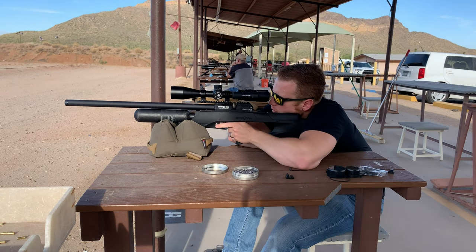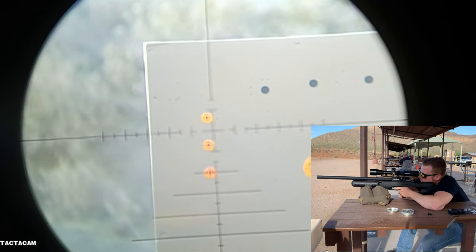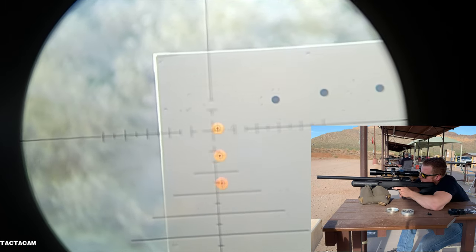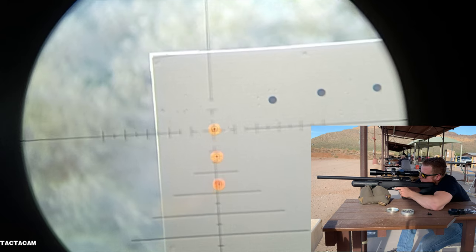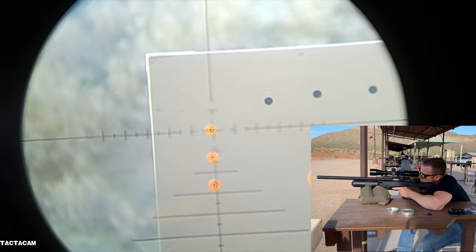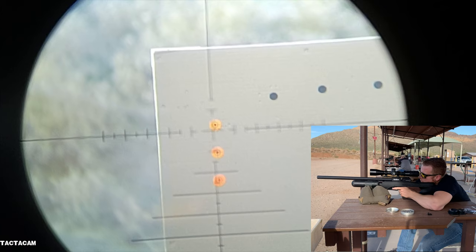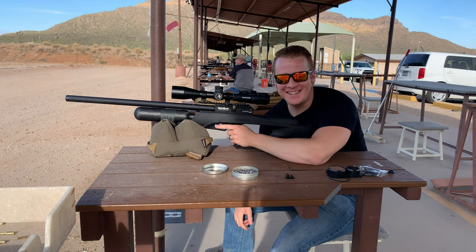We'll remove the single loading tray and then try five shots with the magazine and see how we do. All right, here we go. Wow. Amazing. I'm excited, guys — Brocock Sniper Magnum XR.